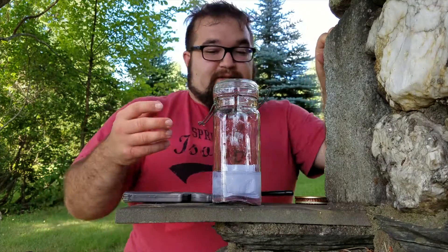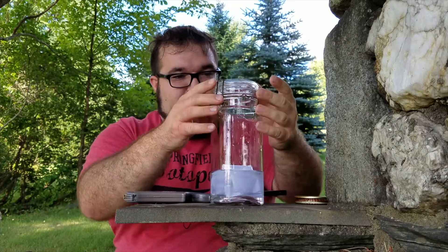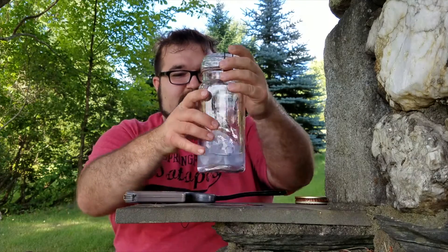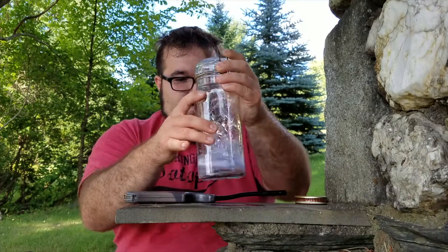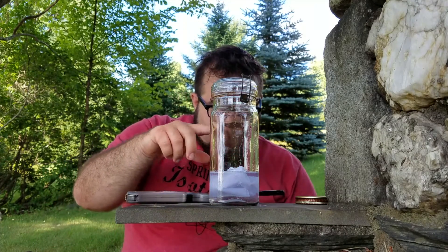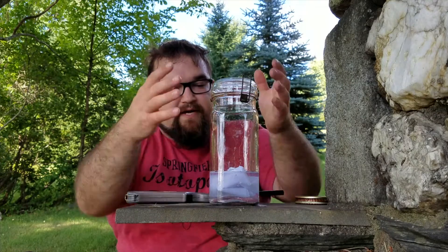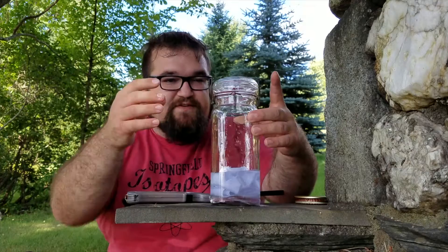What I've created here is a jar that has ethanol inside of it. It's just vodka, normal vodka. I'm mixing it around so that the vodka will get to the walls and begin to evaporate away — just to increase the surface area.